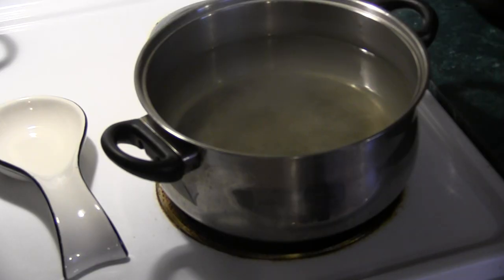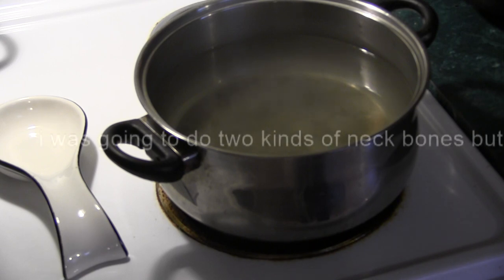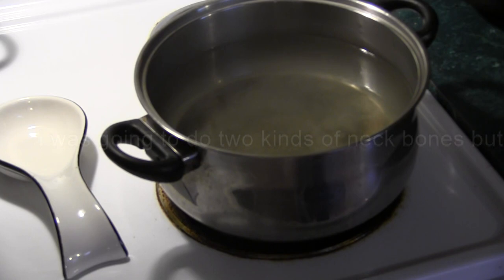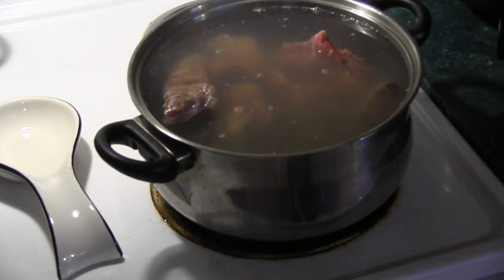What's up everybody, today we're doing some neck bones — southern classics. These neck bones I'm gonna be doing with some potatoes, so this is gonna be neck bones and potatoes. We may add a little bit of onion and celery to the mixture just for a little veggie flavor. Another southern classic.